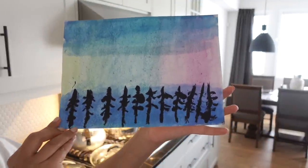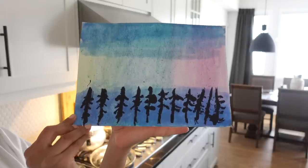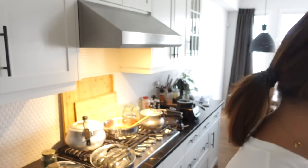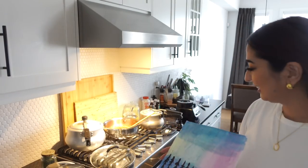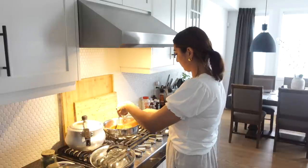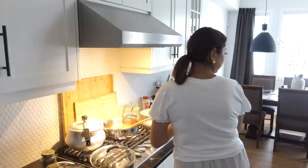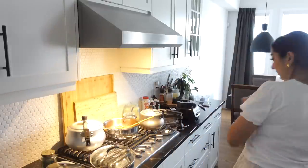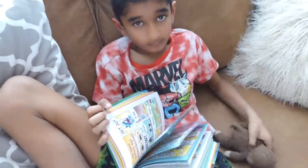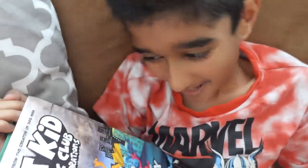This is a very beautiful art. Guys, look at these trees — it looks like a Chinese language. Maybe Mimi has hidden a secret message behind it. Hey reading boy, what are you reading?